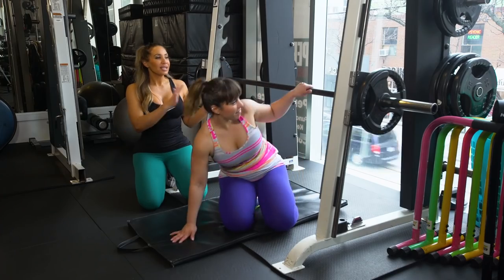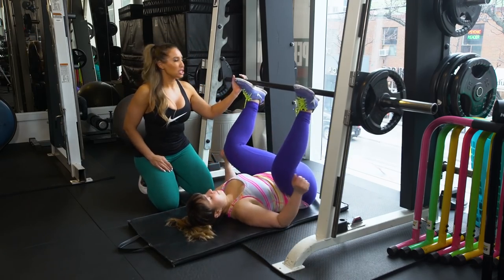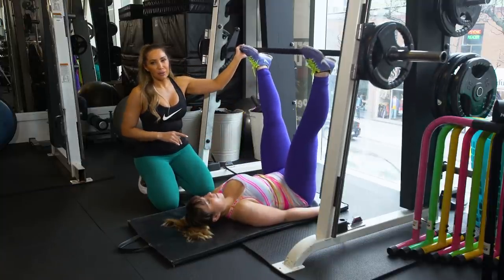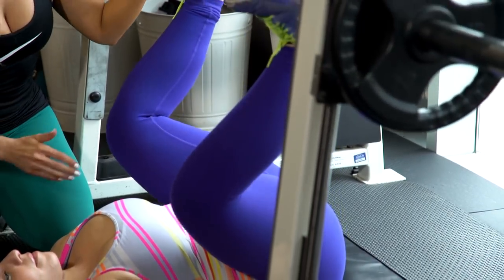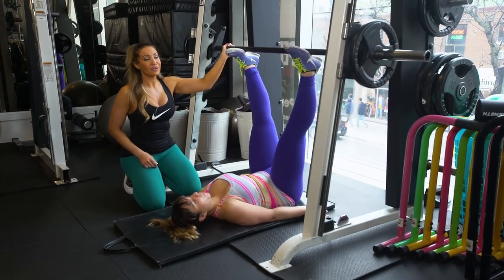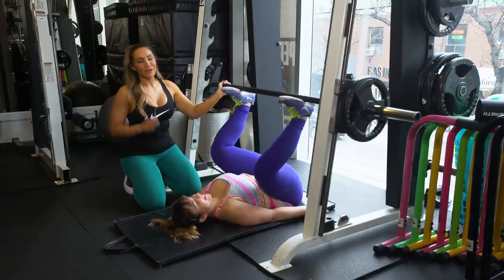We don't have a leg press here, so Liz is using the Smith machine to give you an idea of what the leg press is — turning it into a form of leg press. The machine is usually at about a 45-degree angle. It's excellent — we're hitting those hamstrings and that glute-ham tie-in. But when we push through, we're getting quad and inner thighs. So for my slim girls, it's an amazing move to get a booty pop. But for my thick girls who don't want thighs to rub, this may not be the one for you.